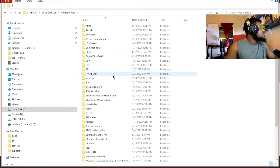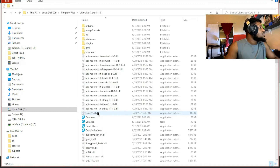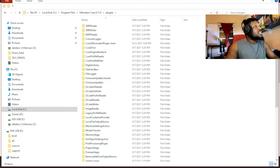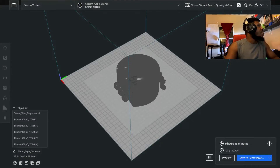Go to your local disk, then go to Program Files, and find Cura — whichever version you're using. I'm using 4.11 right now. Then go to the Plugins folder and paste the full folder there.